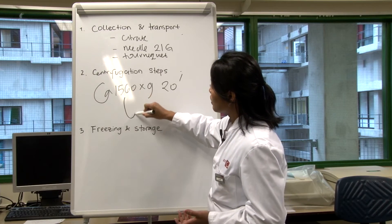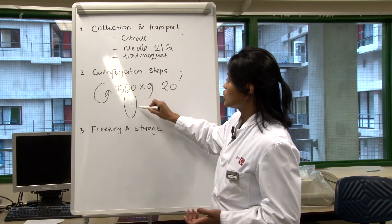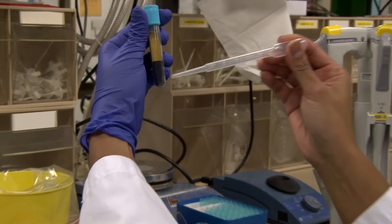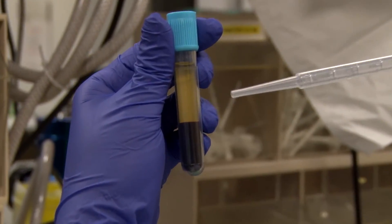When we finish with the centrifugation step, the blood will already be separated into several phases. The lower part contains the red blood cells, here you have the buffy coat, and the upper part — this is your plasma.